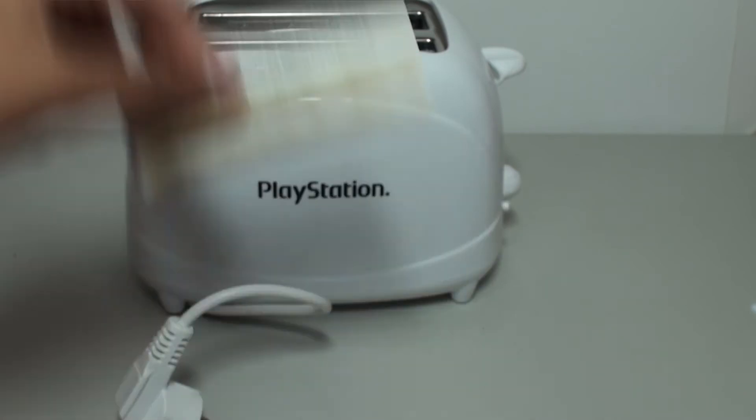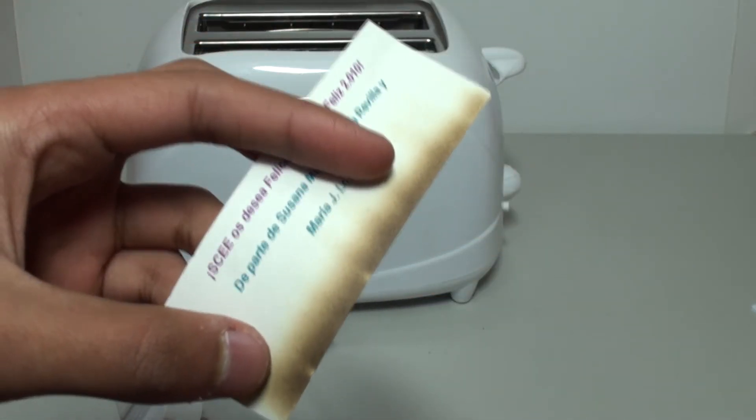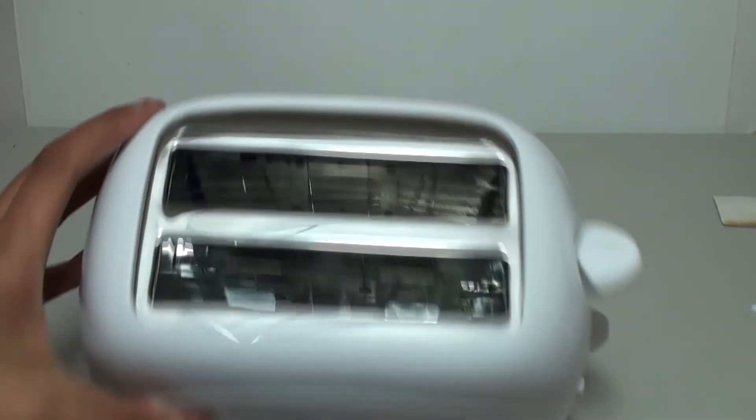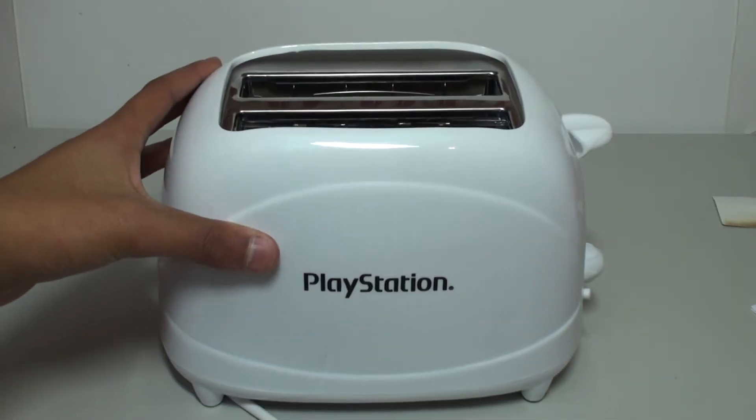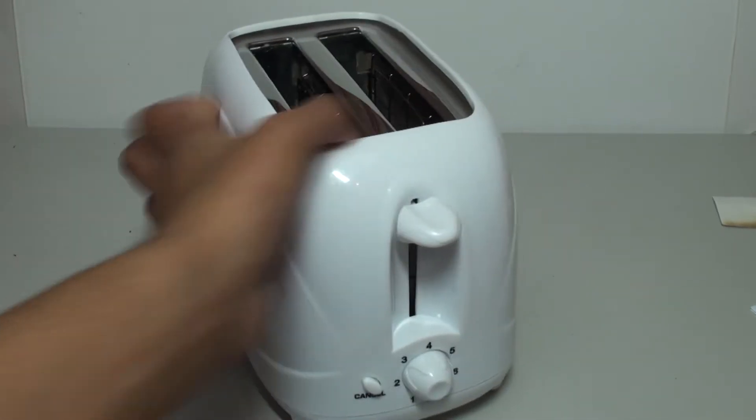I burned the card at the bottom because when I first tried the toaster out, it was in there so I couldn't even see it. It just got burnt right there — I could have set the house on fire, but that was a close one.